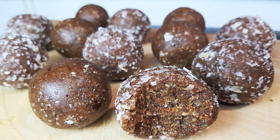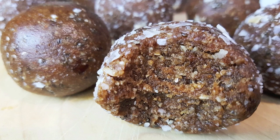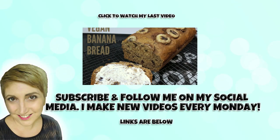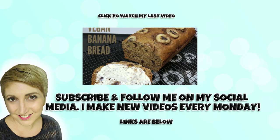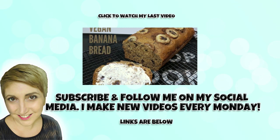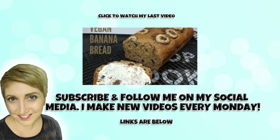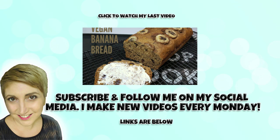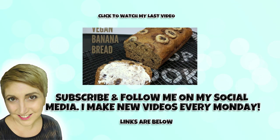Yum! I absolutely love these. They are just perfect for that afternoon hunger fix. So as always guys I really hope you enjoy this recipe. If you did, make sure you give it a big thumbs up, and if you're not already, subscribe to my channel and hit that notification button so you don't miss any of my videos. And if you do make any of my recipes, make sure you tag me on my social media. See you next week.